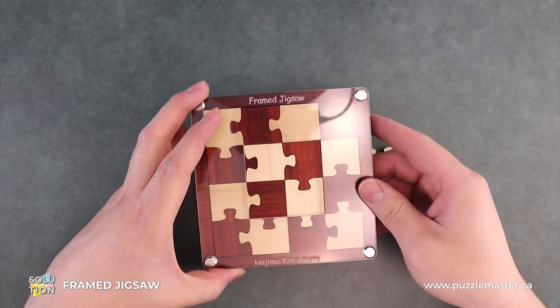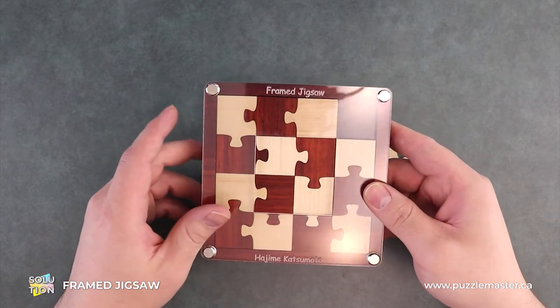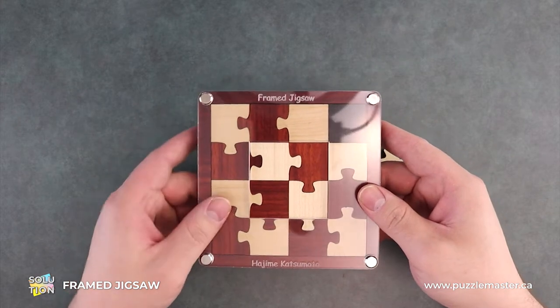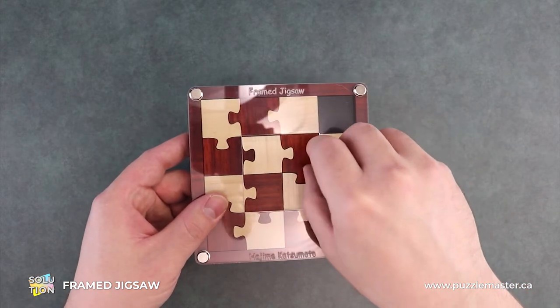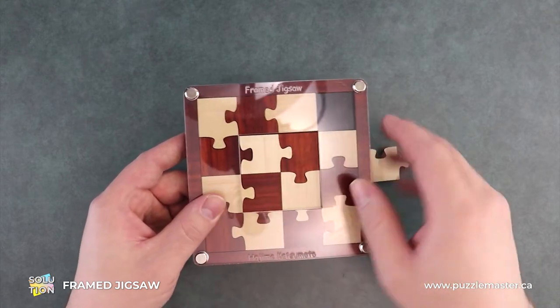You're going to see me move this off camera a lot, and that's just so I can slap the pieces out of the frame. There's not really any other way to get them out. They're very nice and clean to each other — very form fitting.